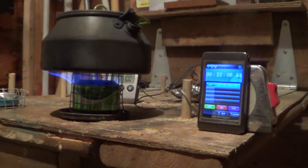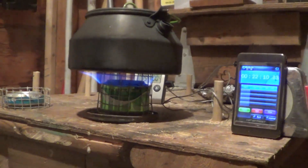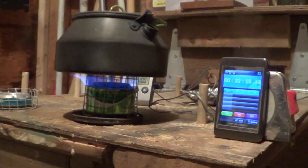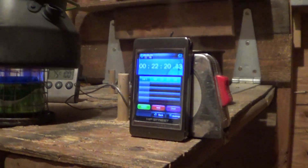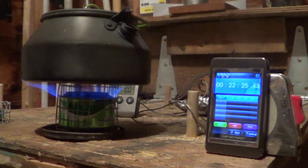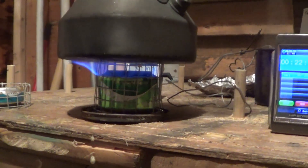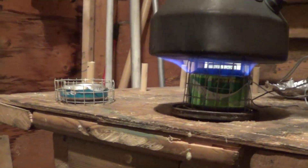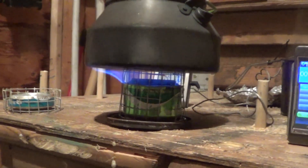So that pretty much concludes my test. As I said earlier, I am new to this whole alcohol stove thing — I just built a couple of stoves, wanted to try them out, do some boil tests. This one here has been going for 22 minutes now, still burning. I put just about two ounces of fuel in it. I don't know if that is a fairly long time or a short time. This one burned out at about the 13 minute mark; this one is still going.